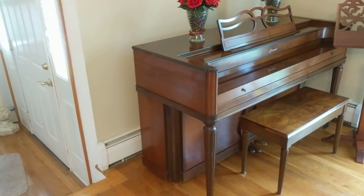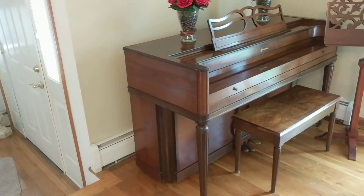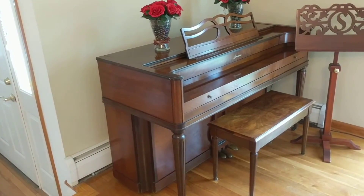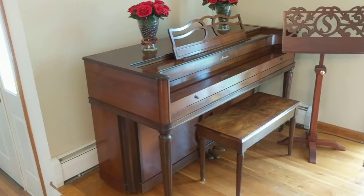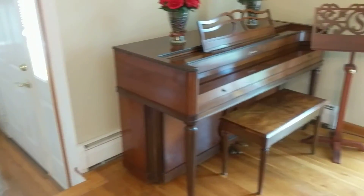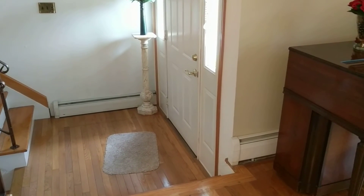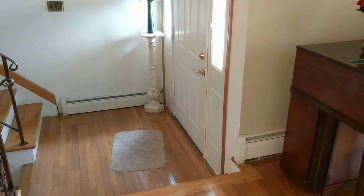The piano is four feet eleven inches wide, two feet one inch deep, and three feet tall. The front doorway is two feet nine inches.